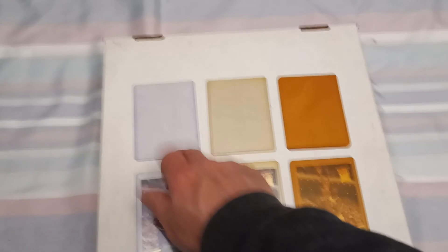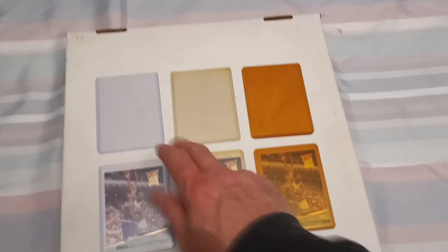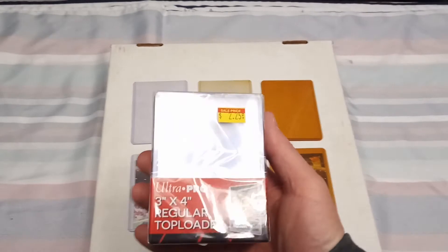This is just a quick video on yellowing top loaders. I've had some of my cards in my collection for 30-40 years and you can see the slow progression. This is a brand new top loader — these are by Ultra Pro right here. You can get them for $2.25 at the local card shop, maybe a little more, $2.50 or $2.75 at some card shops, for 25 of them.